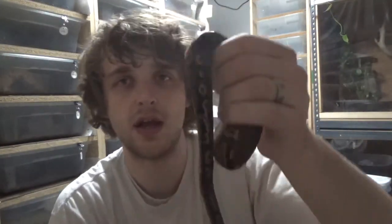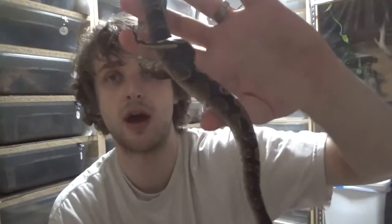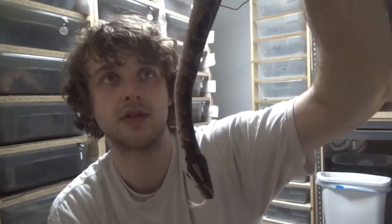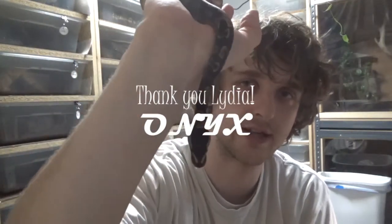We decided, after batting around some names, to go with one that was suggested to us in the comments. Lydia suggested we call him Onyx and that was our favorite of the names we were thinking about. So that's what we're going with — meet officially Onyx.